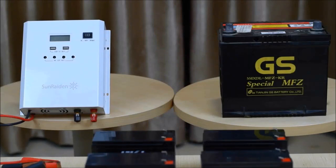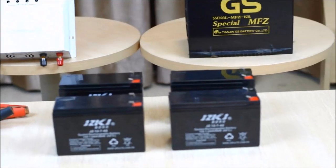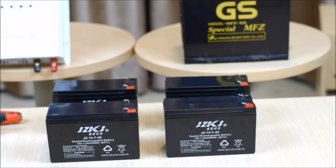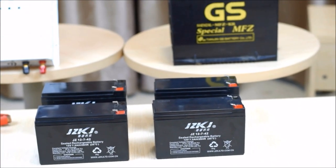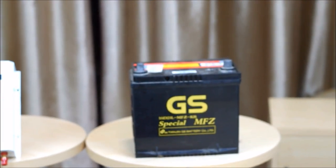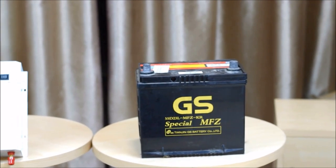In this video I'm going to demonstrate series and parallel battery connections and show how to connect batteries to electrical equipment such as this Sunraden right here. I'm also going to be using these four 12 volt 7.2 amp hour batteries to demonstrate series and parallel connections. The principles are the same whether using these 12 volt batteries or a much larger 12 volt battery such as this 12 volt 60 amp hour battery which is found in many cars.